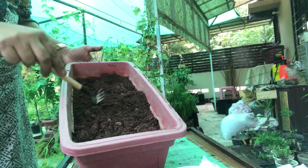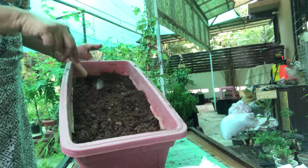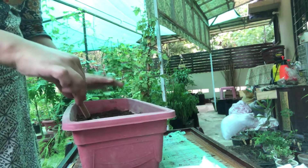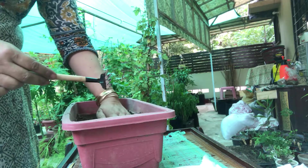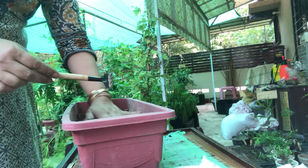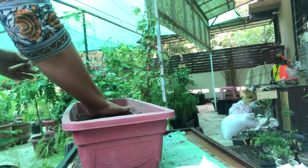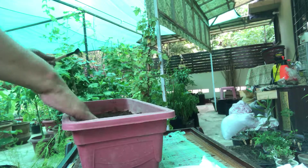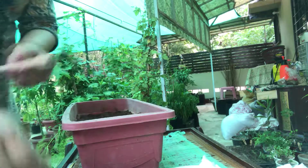I'm using the back of the mini rake to cover the soil gently because I do not want to push it hard. The seeds are really very tiny, so I'm just pressing very lightly — I don't want to bury all my seeds, and I don't want them to float when I water them.